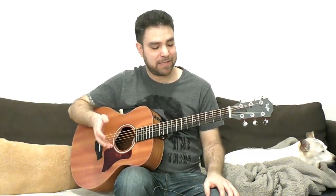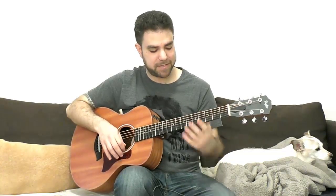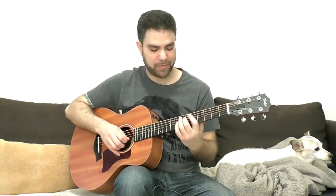Hey there Lickin' Riffers, how are you doing? Welcome to another awesome fingerstyle blues lesson right here on Lickin' Riff, in which we'll explore fingerstyle blues in A. This lesson is suited for both beginners and intermediate players. I'm going to give you as many ideas as I possibly can. We'll explore both the basic positions and more advanced positions — technically advanced because it's further up the neck, but nothing overly complicated.